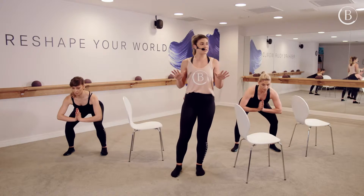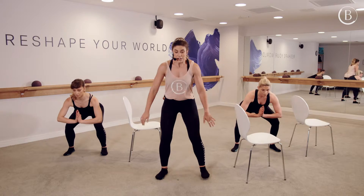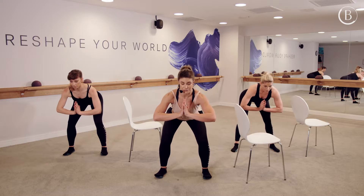Two more. Such a slow tempo, but really aiming to build a lot of strength through those thighs. Go lower for two. Come back to halfway. Keep the toes off the floor.